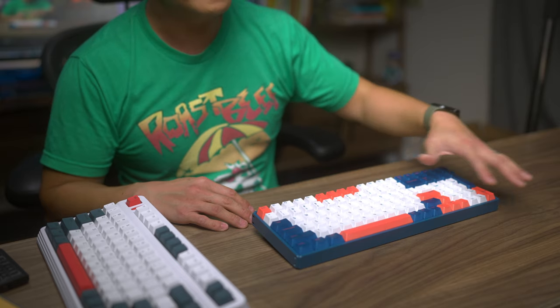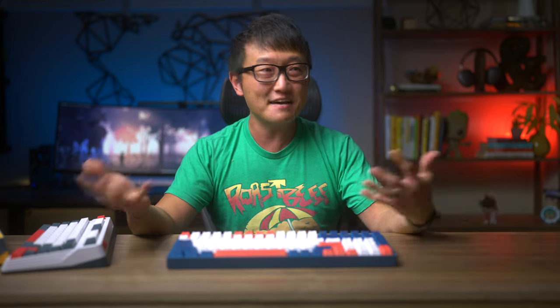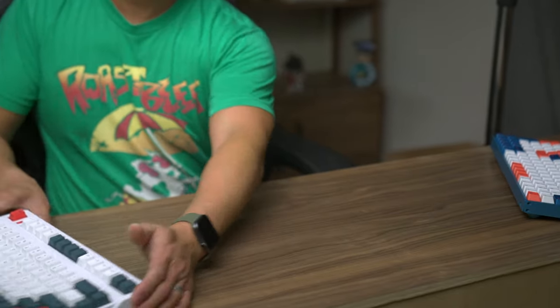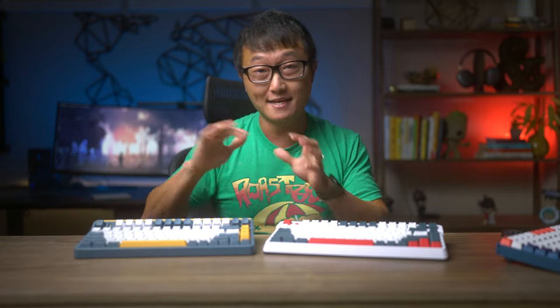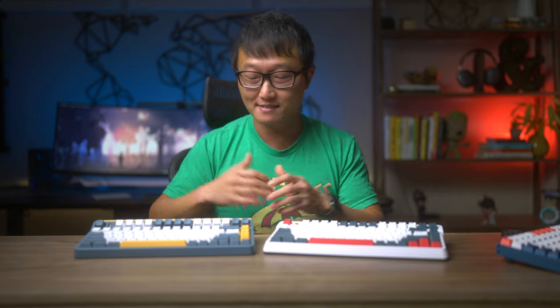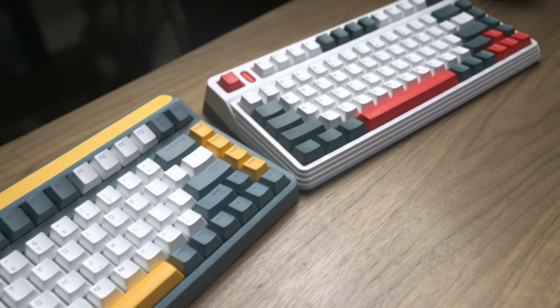I almost never touch the number pad area when I'm doing my content creation stuff, but I never really gave it much thought until Iconics asked me to check out their 80-series keyboards, which removes the number pad as well as a few of the navigation keys, leaving a total of 83 keys — similar to what you'll find on most laptops nowadays.